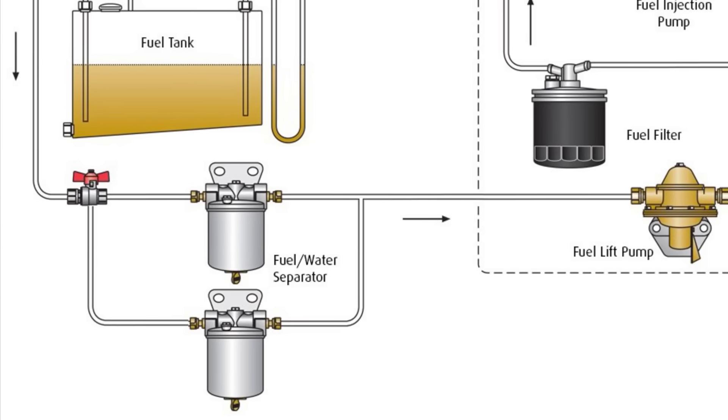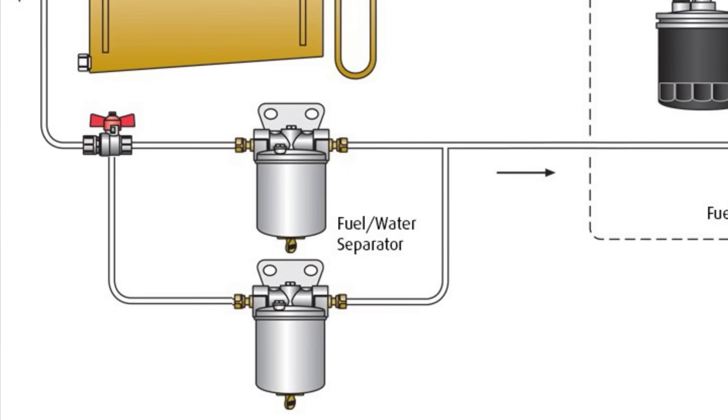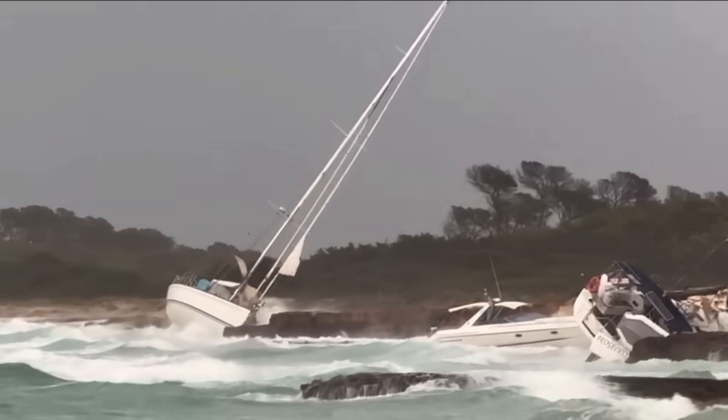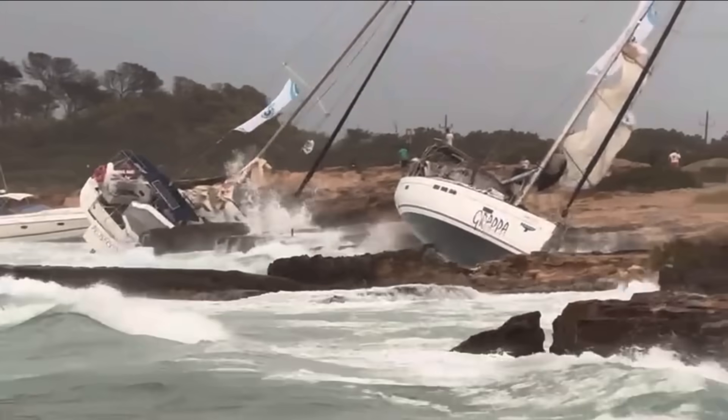It really blows my mind that it's legal to make and sell a boat without redundant fuel water separators, because it's such an inexpensive way to make sure your engine is available to get you out of trouble. But then again, maybe manufacturers don't mind if a yacht or two washes up on the shore, because then they get to sell you another one, paid for by the insurance company.